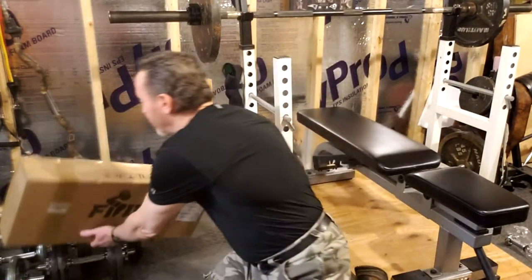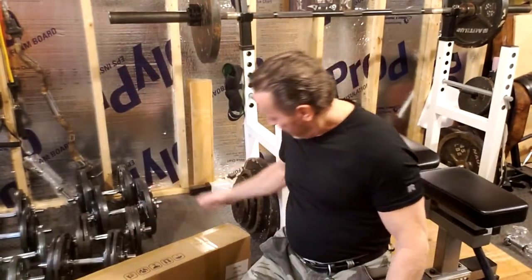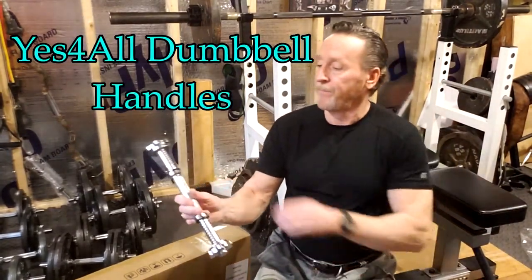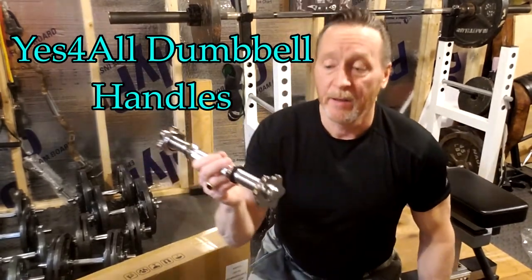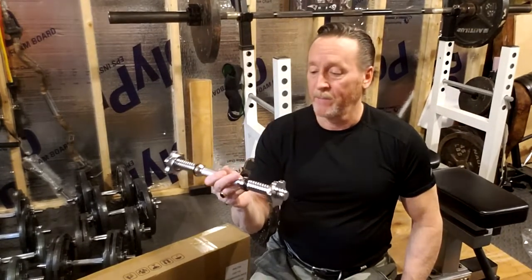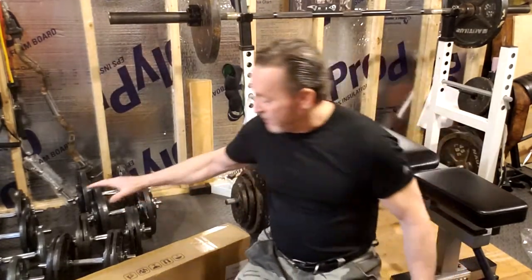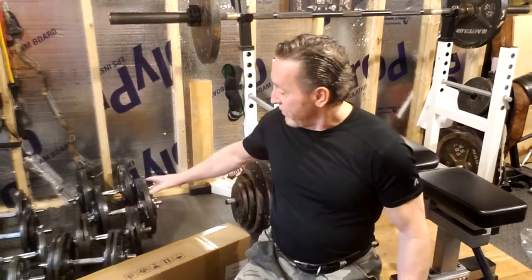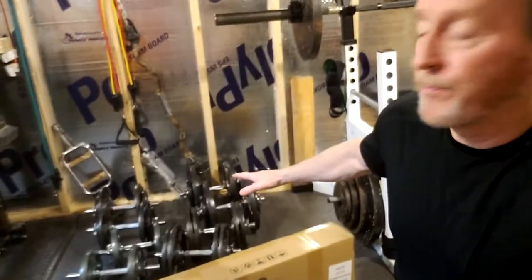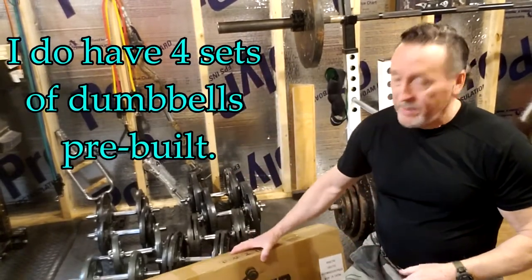I have a bunch of different dumbbells that I've actually built. I use the Yes For All dumbbell handles — I have a video about using these and how I compare them to other dumbbell handles, you might want to check that out. What I do is actually build my dumbbells when I need them, so as you can see they're kind of strewn across the floor over here.